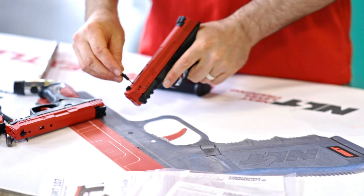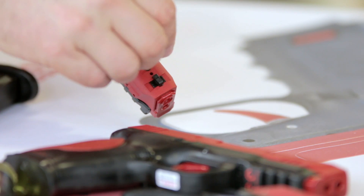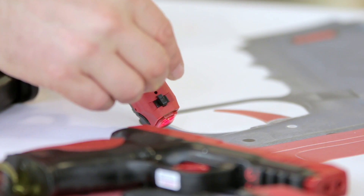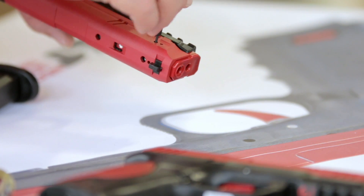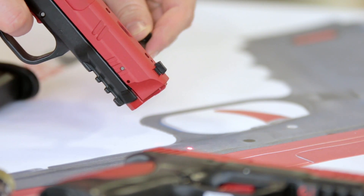Right here, there's a hole on the top, and that is going to adjust the shot indicating laser up and down — that's your elevation. And then on the side, this is going to be your windage, so you can adjust the shot indicating laser left and right.